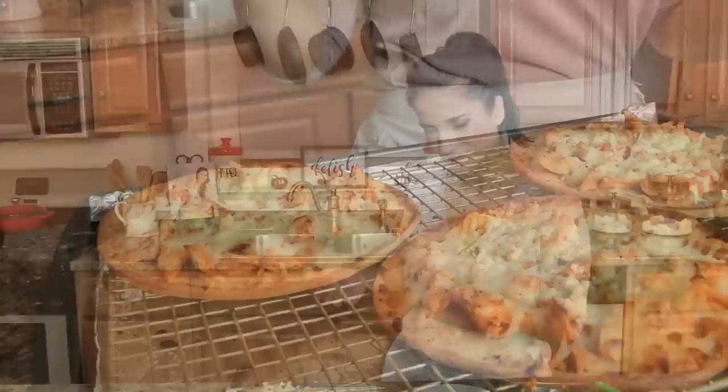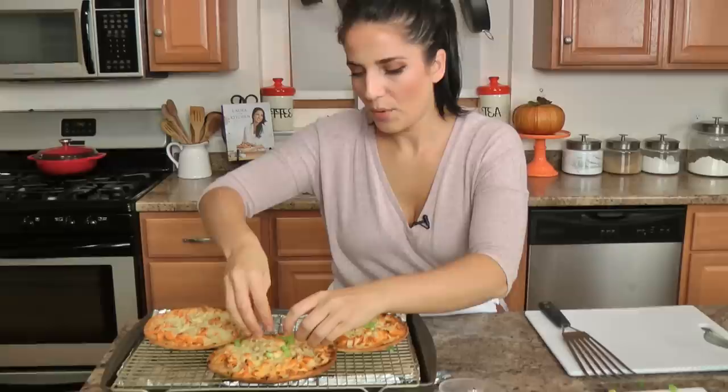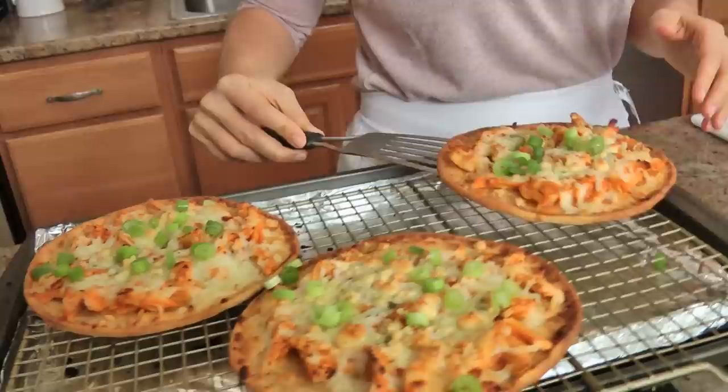My flatbreads were in the oven for 20 minutes — look at that, is that beautiful or what? Now I'm going to top them with some scallions. I always top pretty much anything buffalo with scallions — I just think it goes together really well. I'm going to serve it with some sour cream. You want ranch? Go for it. You want blue cheese dressing? By all means — the world is your pickle, my friend.